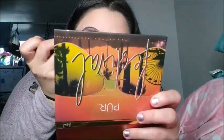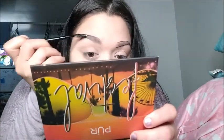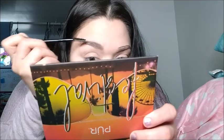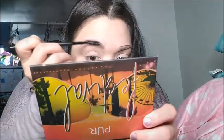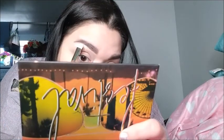Now that I did that to both eyebrows, I'm gonna go ahead and grab my spooly brush and blend it all together to make it even darker. Then I'm gonna grab my cover stick concealer and clean up all around my eyebrow.